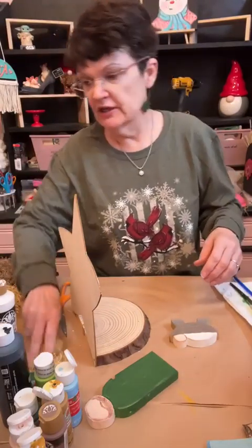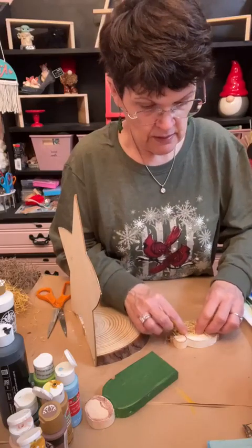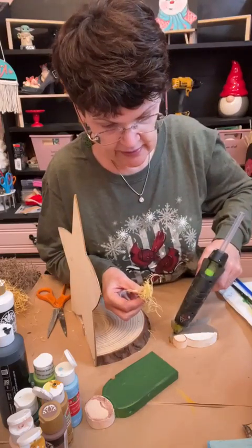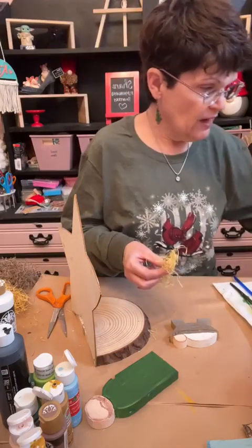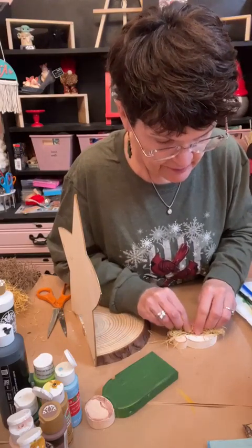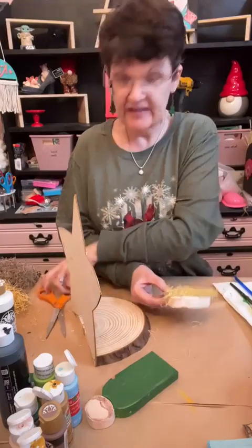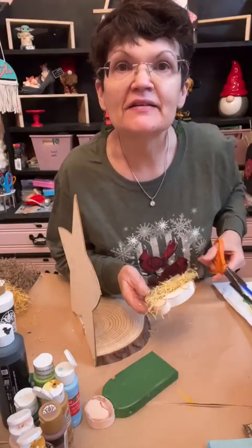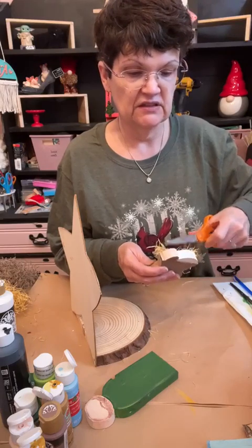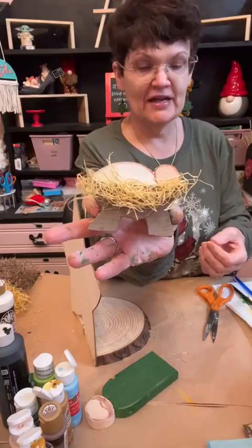I'm going to take a little bit of Excelsior and put it on baby Jesus. I don't want to put too much, but I want it to look like hay coming out from behind him a little bit. I'll just take a thin line of hot glue and go along the bottom, then squinch it up a little bit. I'll trim some with the scissors to get it off his face so you can still see it. I like it sticking out the side a little bit — it's cute.